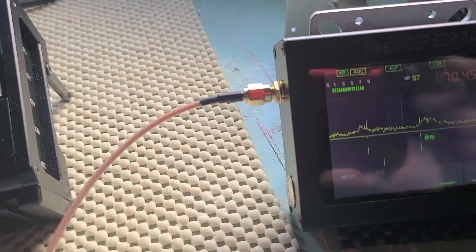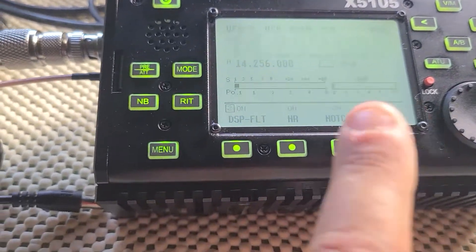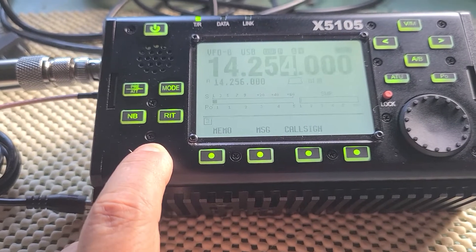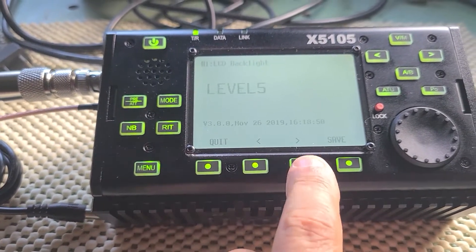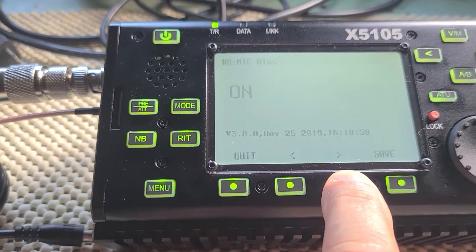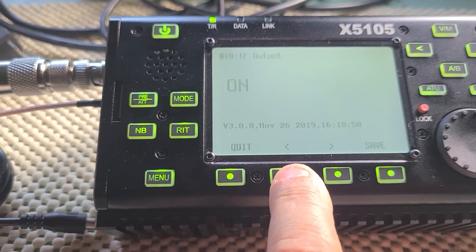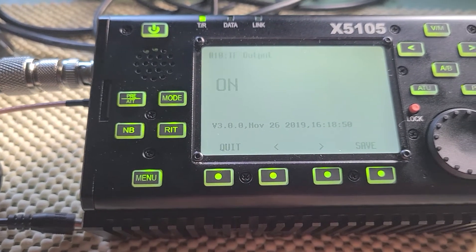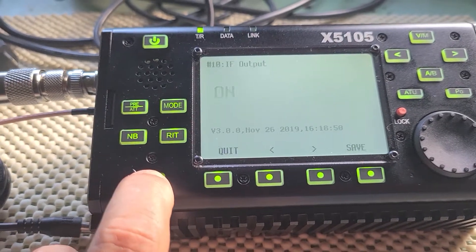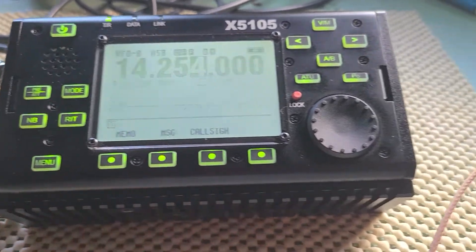The second step is to go into the menu and scroll down until you get to the IF output on the menu of the radio, and you want to switch it to ON.